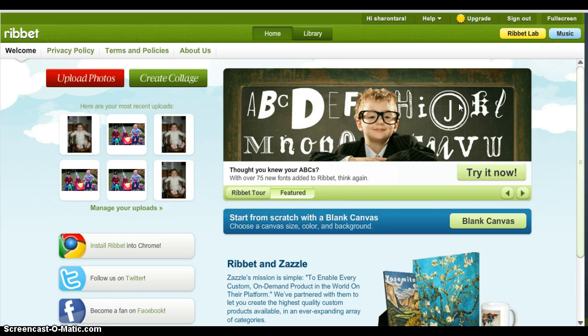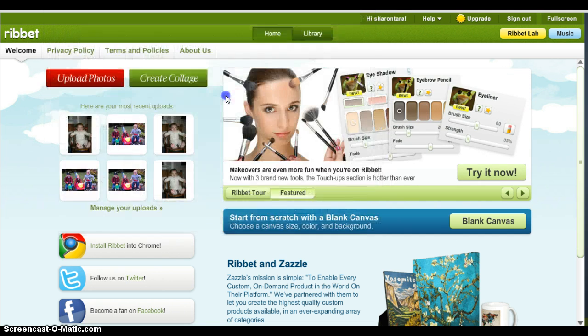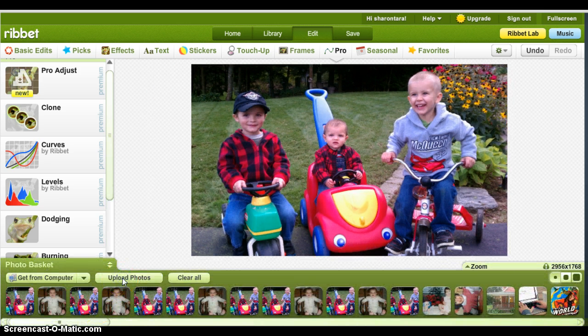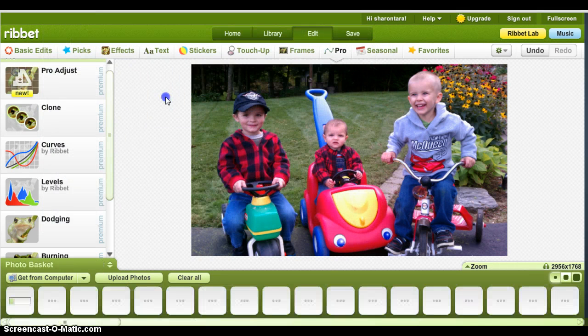The program I use for all of my photo editing is Rivet. It is very user friendly. The first step is to upload your picture — you click 'Upload Photos,' it will take you to your own photo library. You click the original picture, so say this is our group shot and we're going to change out little Tommy here. Go to photo basket, open that up, upload photos, you're back to your library again, and click the second picture.